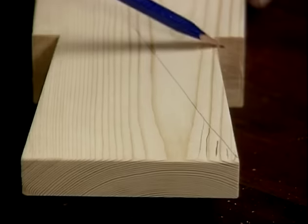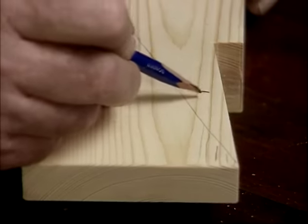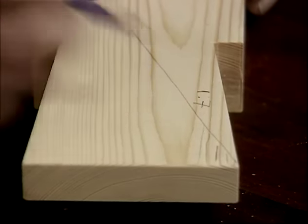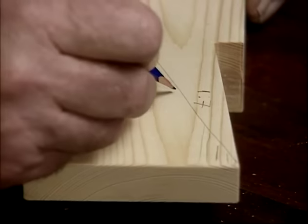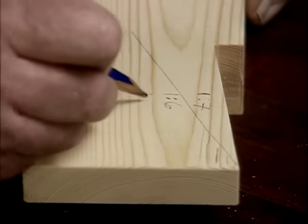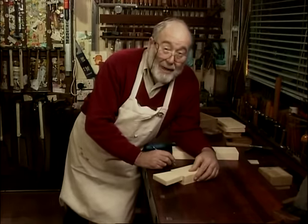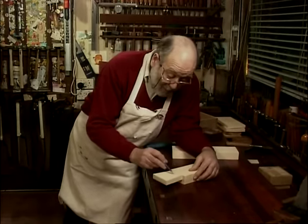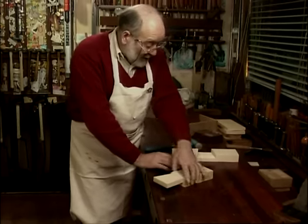So we make that slope. Normally I make mine one in seven, but some people say that in softwood it should be one in six, and in hardwood one in eight. I don't think that matters very much as long as it's in that ballpark. So that is the actual shape of the tail.